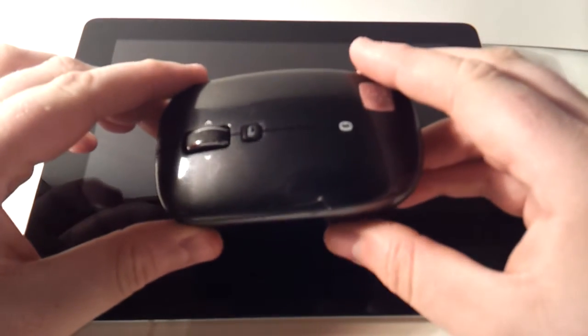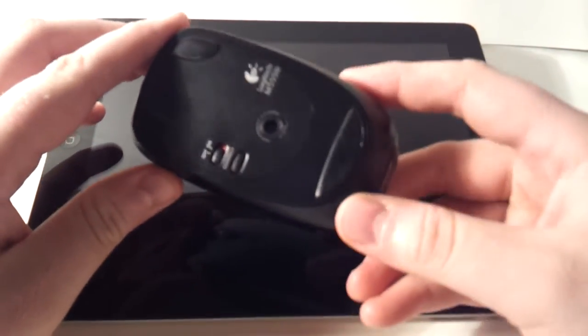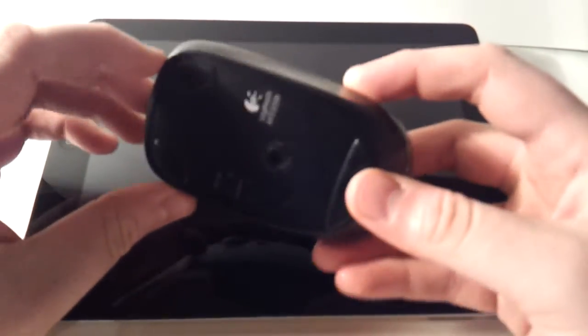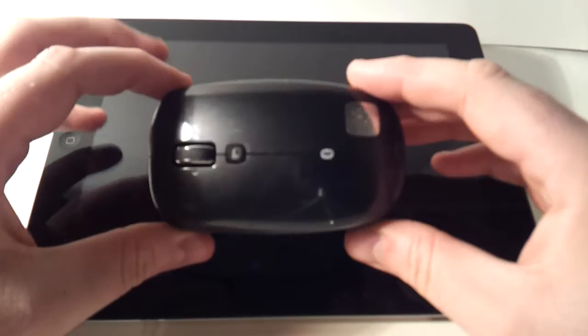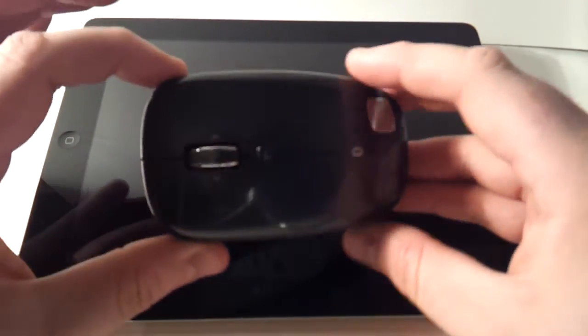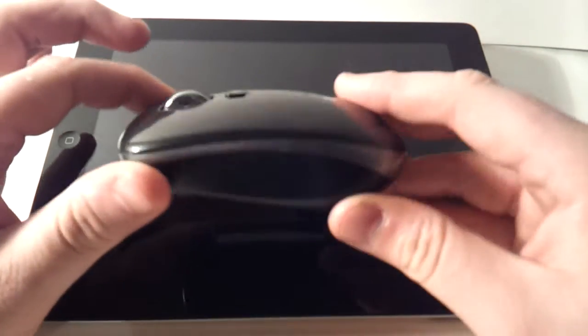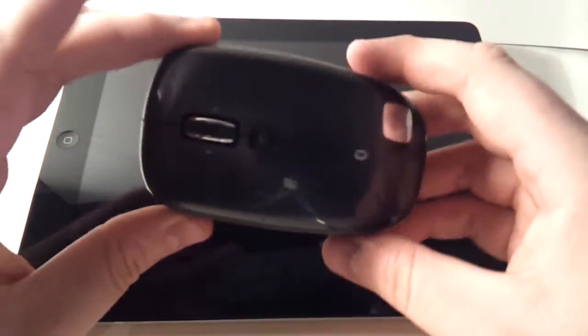So I have a Bluetooth mouse like this one. It's a Logitech M555B. I bought it a few years ago, used it with a UMPC and stuff like that, and now I use it with my iPad. This is a standard Bluetooth mouse that just connects to anything that supports Bluetooth mice.